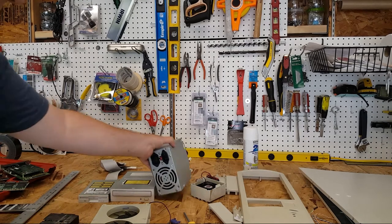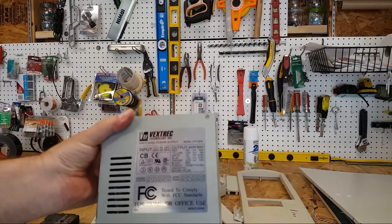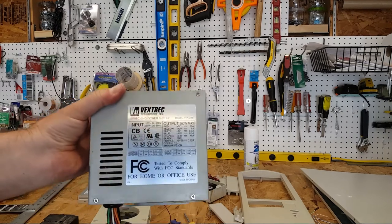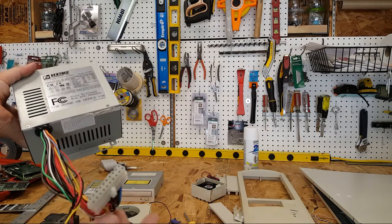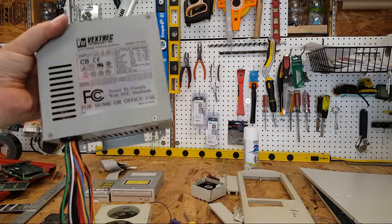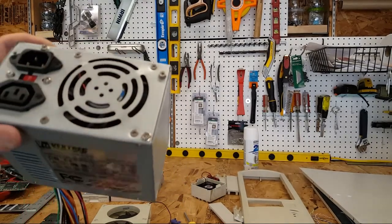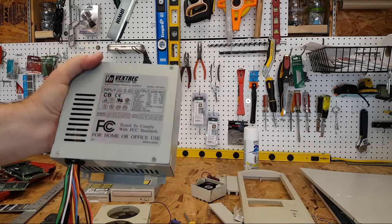I'm not a hundred percent sure if I'm going to use the power supply I've had in here for years — it's a Vextrek 300 watt, just an old ATX power supply. I wish it had more Molex connectors. It's only 300 watts but that should probably be sufficient. I'll probably open it up and double-check the capacitors just to make sure none of them are crowning.